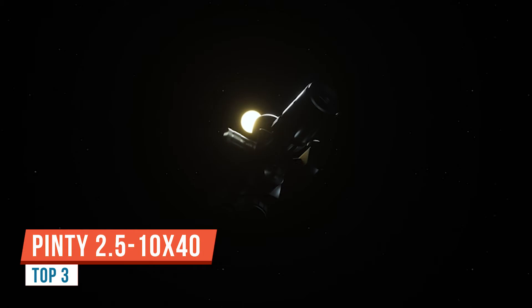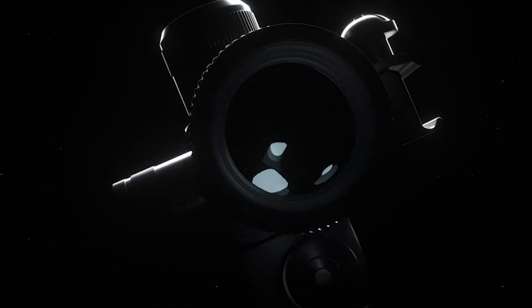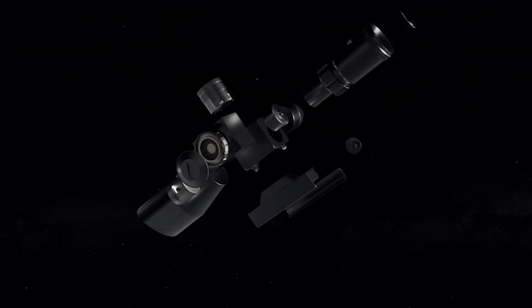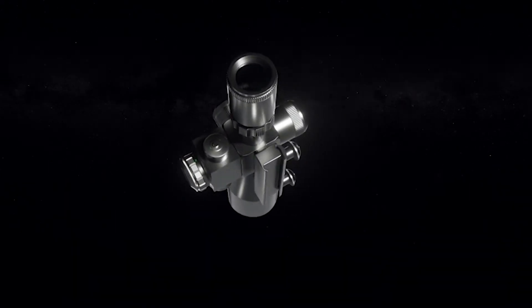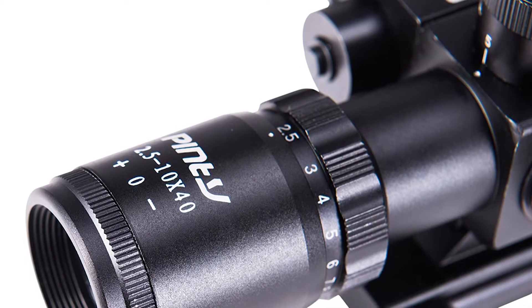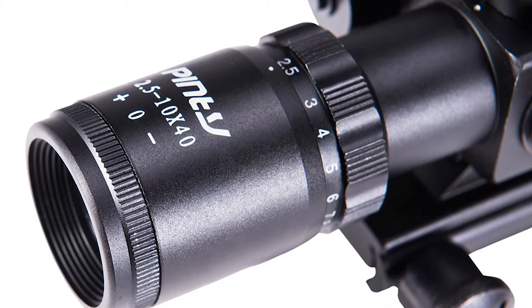Welcome — this is the new Pinty scope. The reticle itself is dimmable, either red or green. The eye relief is about four to four and a half inches away, which is nice. The zoom is incredible — sometimes you buy a scope and zoom in to the max and it goes blurry, but on this one it does have a focus ring so you can adjust focus to wherever you're at, which I think is really nice.